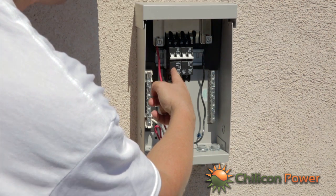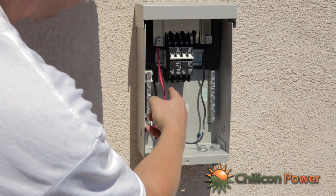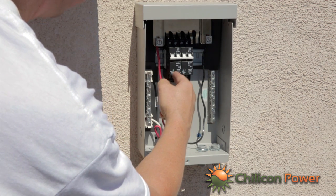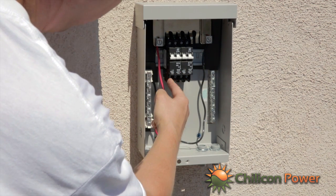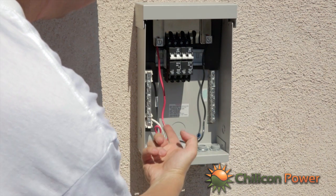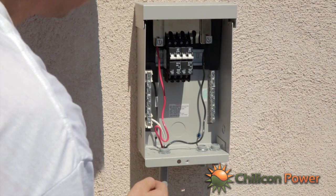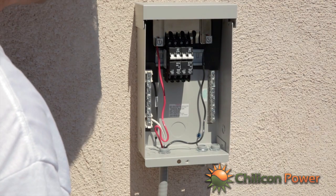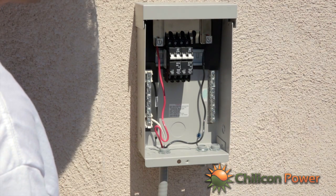That flex will be connected with the red and black coming out to these two terminals, and then the neutral — in this case white — white is neutral, connecting to the AC that's on the array.